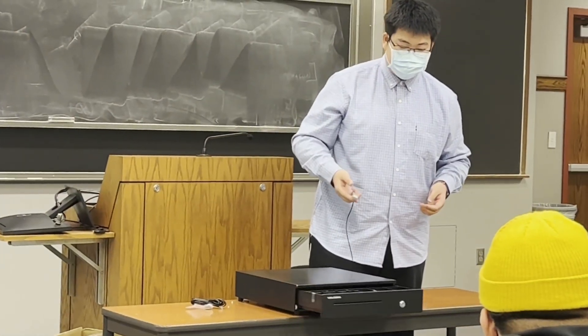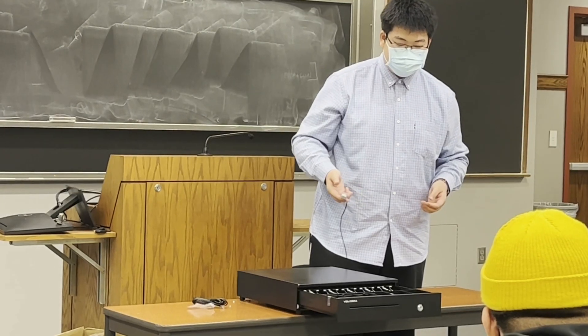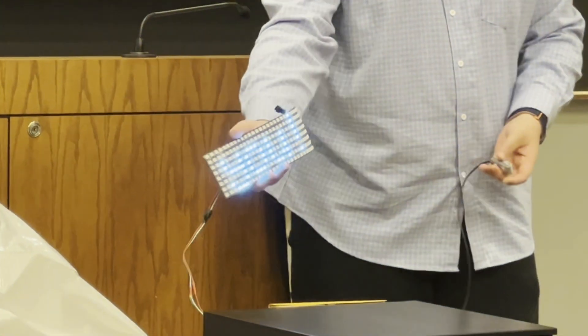Yifan built a cash register that can be used by students who run the Campus School's on-campus coffee shop. He rewired the 24-volt computer interface for a traditional cash drawer, stepping the voltage down to also power the Circuit Playground Bluefruit microcontroller, and he added a relay switch to open the drawer. He also included additional touches such as a thank-you sign that allows student workers to express their gratitude, even if nonverbal.